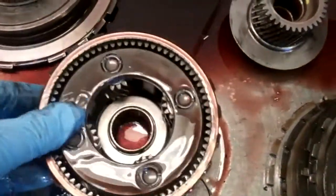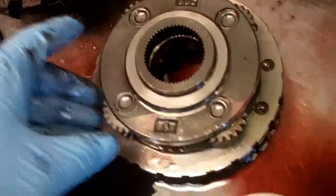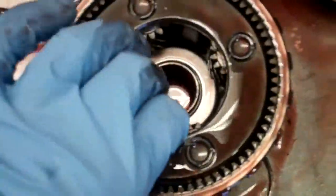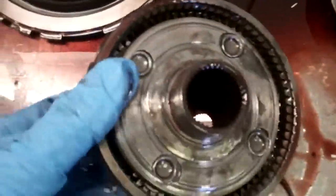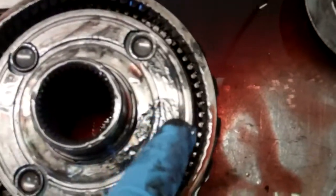This is supposed to come apart. This is what it looks like somewhat — this is a planet here with these gears. You can see them here, but it won't even come apart. This is supposed to slide out of there, but it's completely locked in. You can see how torn up it is through here.